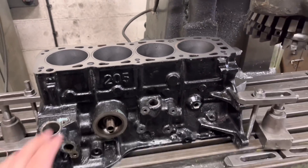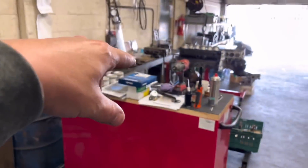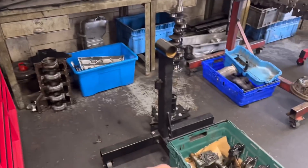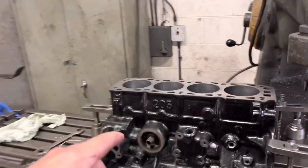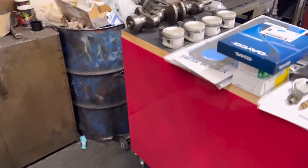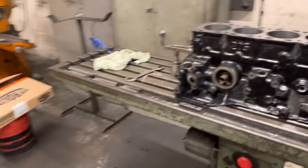We've got this Cosworth block up on being faced. This is the one we're going to be using for the build over there. We took the block off the stand that we're not using — that is the one that's got the 92mm pistons in. This one is standard. I bored this yesterday to 0.5. We've got the pistons over here — you can see the pistons there. We've got to mod those crowns, and I'll tell you why.